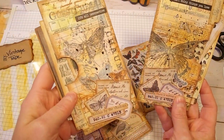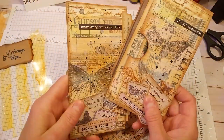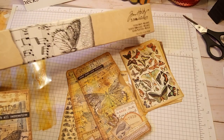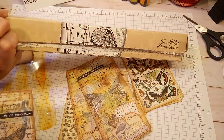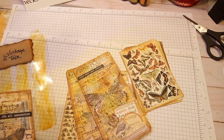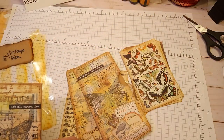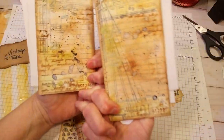They're all pretty similar because I used the same tissue paper from Tim Holtz. This is the tissue paper that I used. I don't know if it comes in a box like this anymore — I have had this in my stash for a while. It looks like this came out in 2012, so I've had it for a long time.